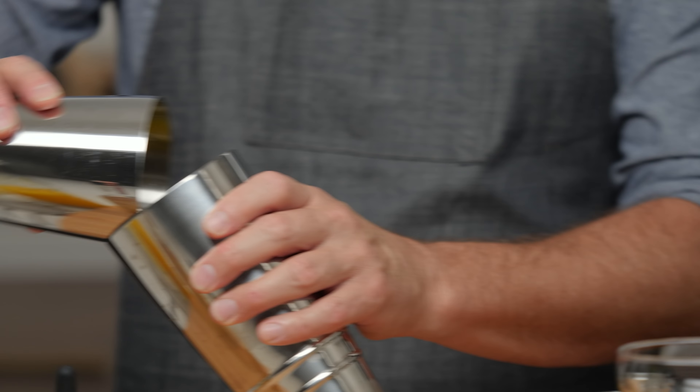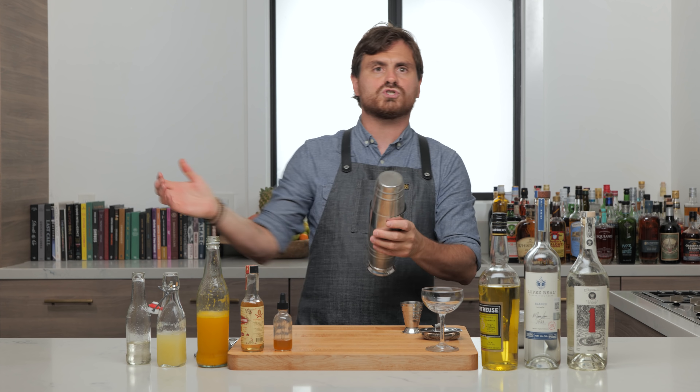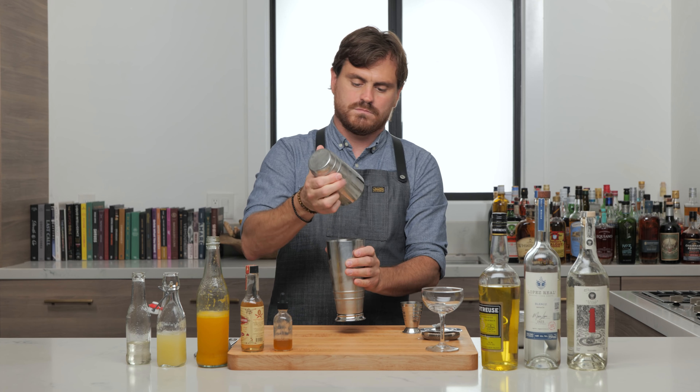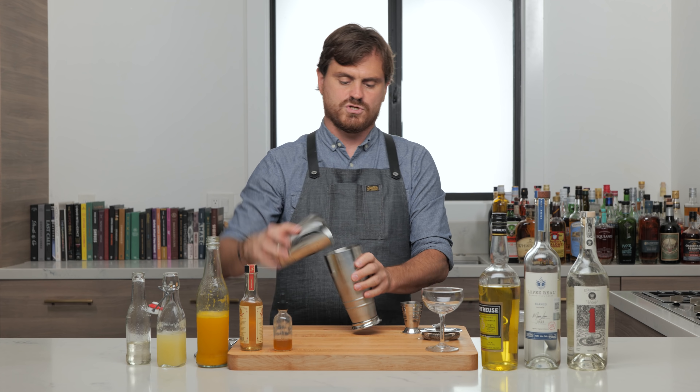And then we're just going to add our ice to our tin, add in our cocktail, give it a nice hard shake. Oh snap, I forgot something — I forgot my firewater bitters. I'm just going to do two dashes. Sorry.